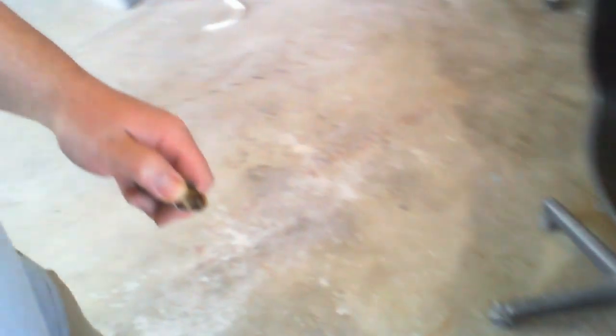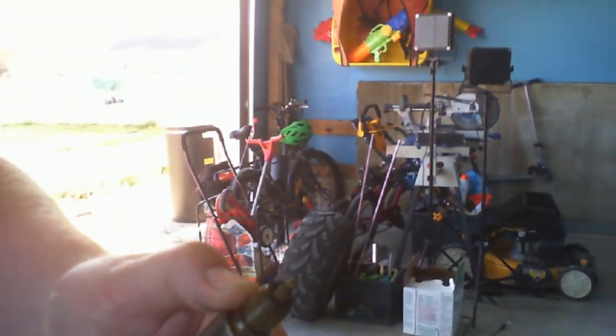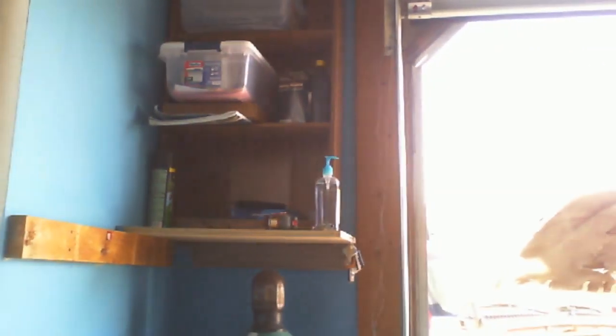Let's talk about the spark plug and look at what the issue is on it.